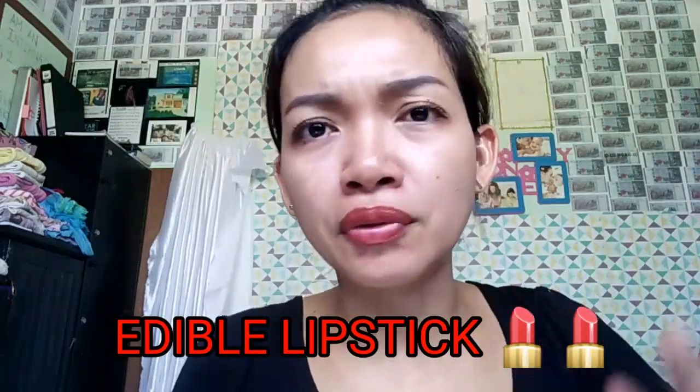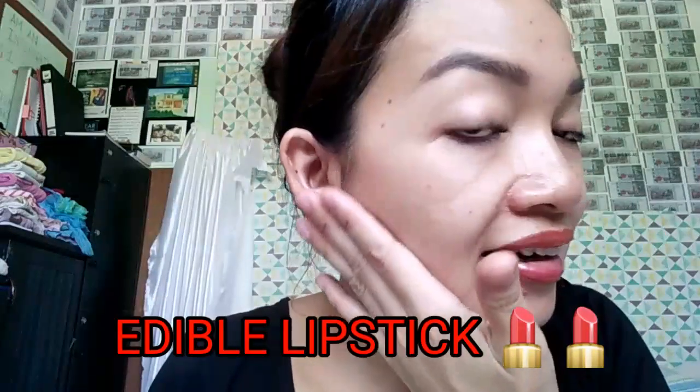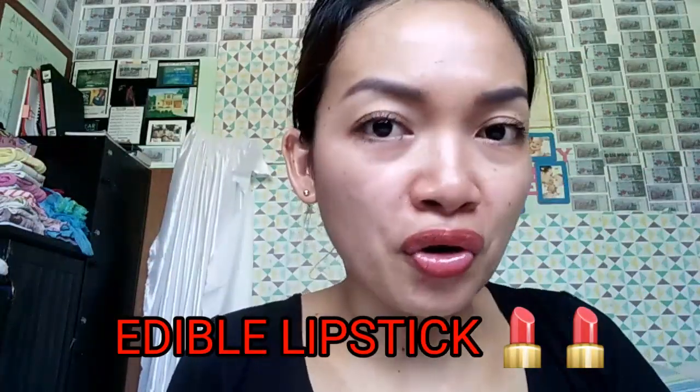That helps improve your skin complexion and skin color. Right now I'm not too pale, but there are times I look paler — sometimes due to hormones, like during PMS. Usually on and after my menstrual cycle, I have about two or three days where my face looks very pale and I need more rest, because I think my body is making new blood cells. So just give time for your body.